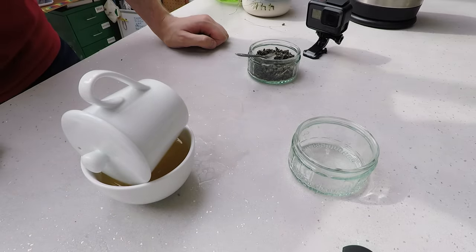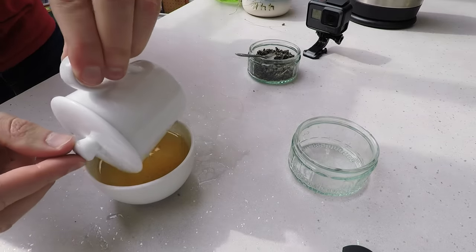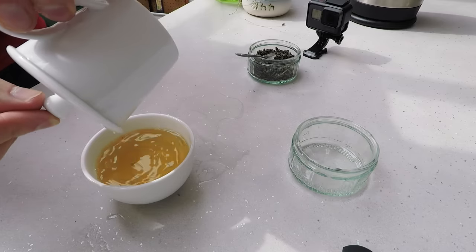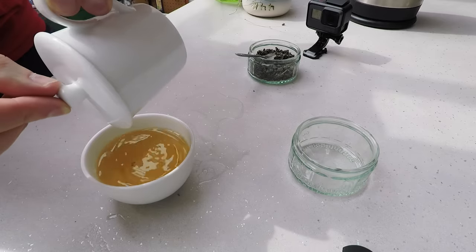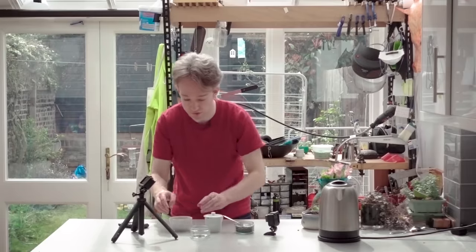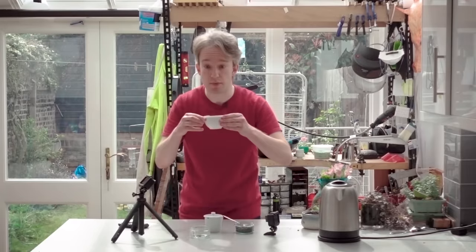They say that if you're adding milk, you should put it in first. But this is green tea, so I'm not getting involved in that debate. You drain it through there, most of the leaves stay in the cup, and once it's drained, you can inspect the tea leaves. And then you drink it, not from the traditional cup, but from the bowl.